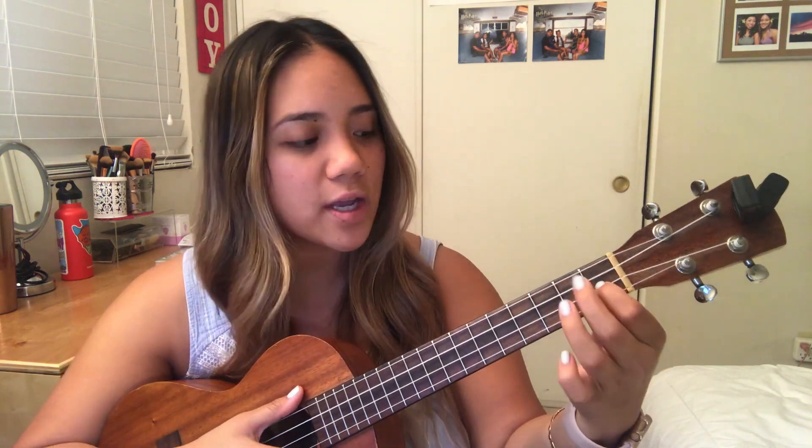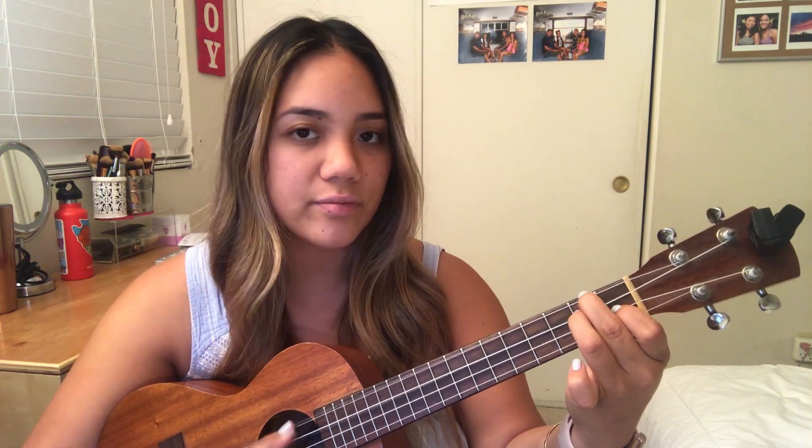So a D minor is going to be on the first fret, second string, second fret, third and fourth string. D minor.